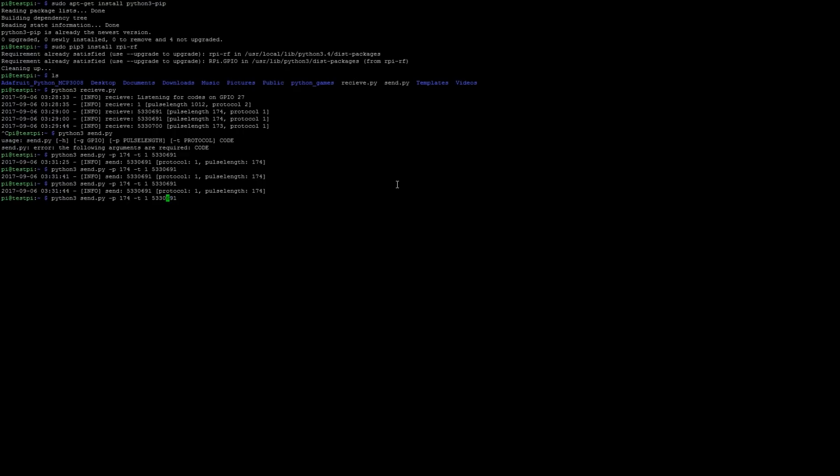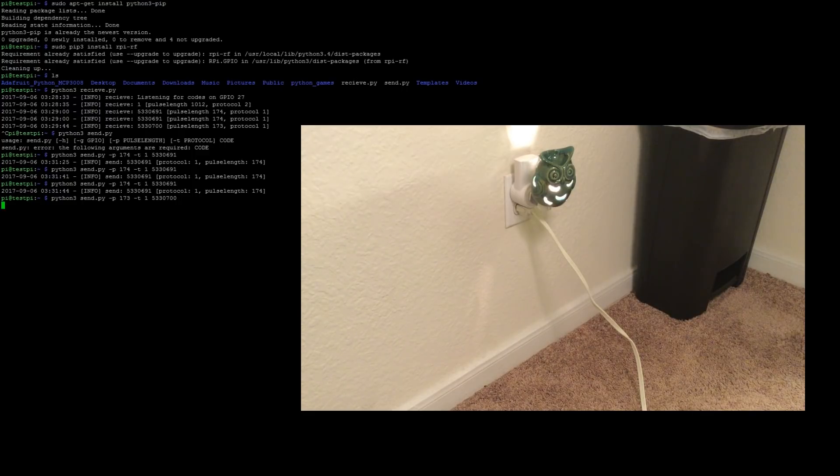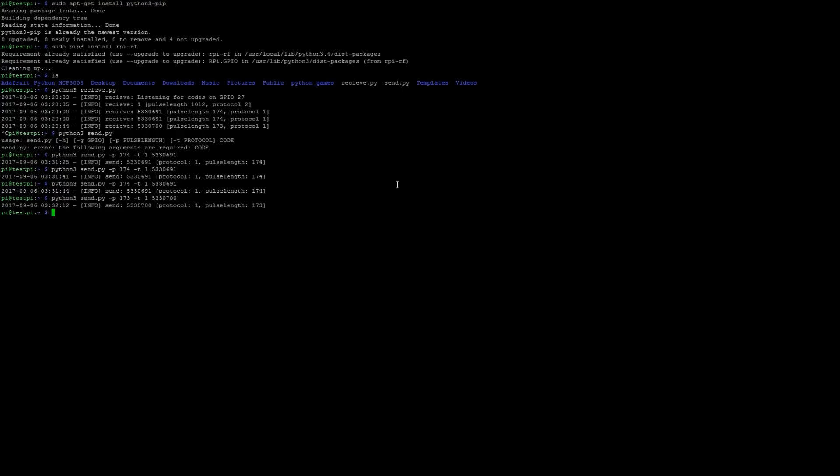Then to send the off code — using pulse length 173, protocol 1, and the corresponding off code — it should turn off the light. And there we go.